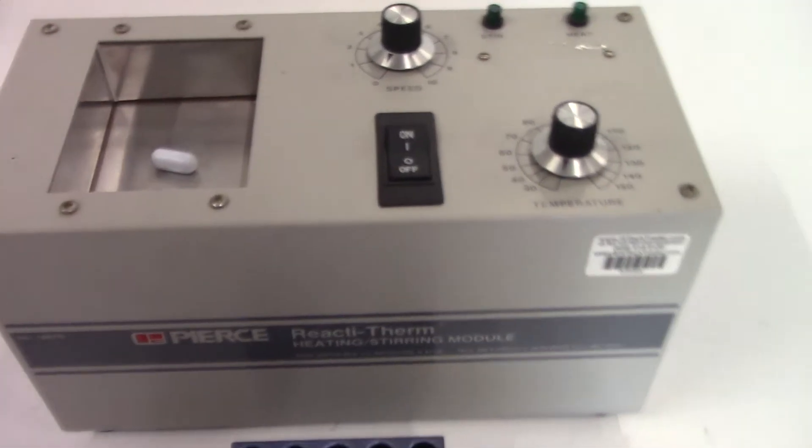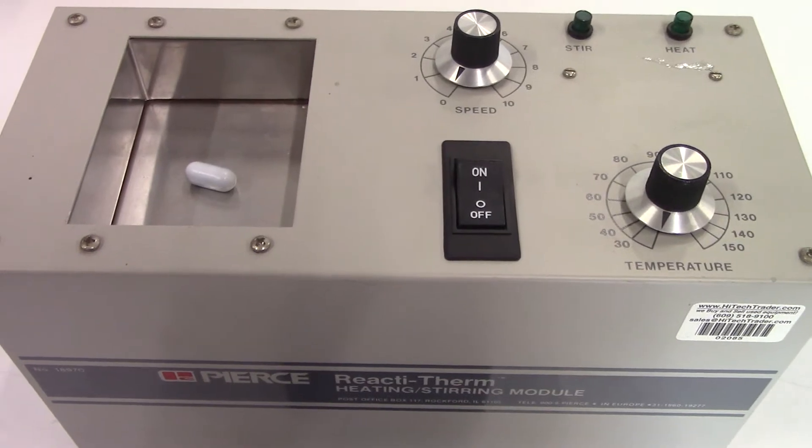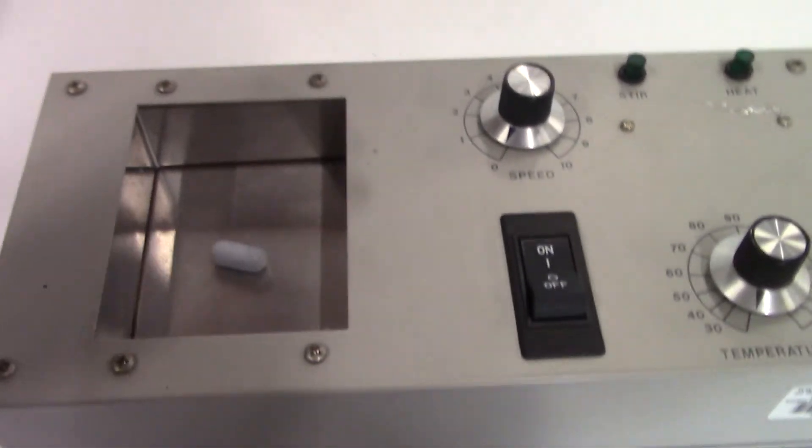I just want to show you how the unit is stirring. I'm going to turn the unit on and turn on the stir.